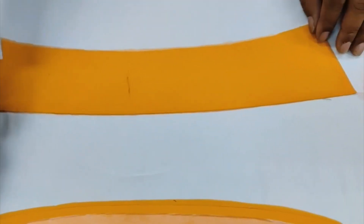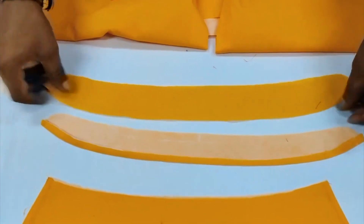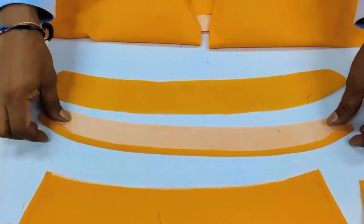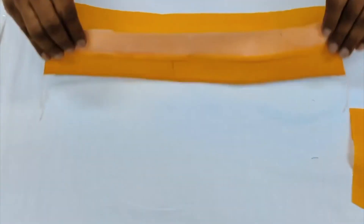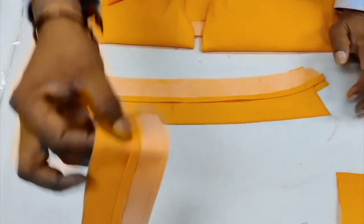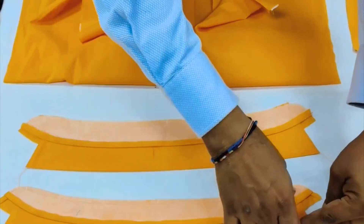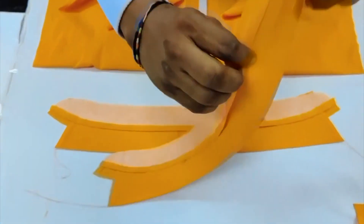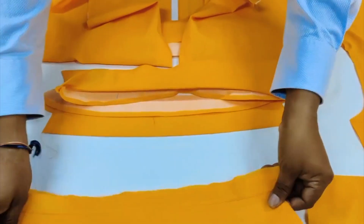The collar band again has two parts — one fused part and one non-fused part. We fix and attach it to the collar like this, and we find the half-ready collar. Once it is done, we do the turning of the collar and press, and we will find the final ready collar.